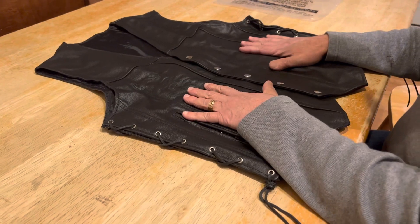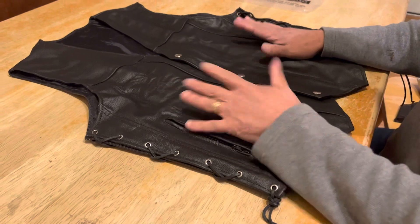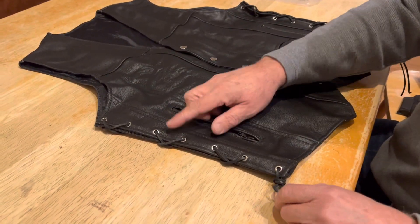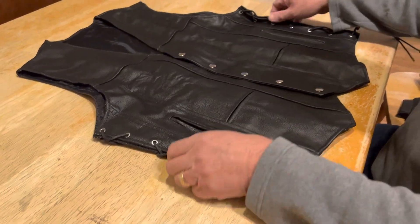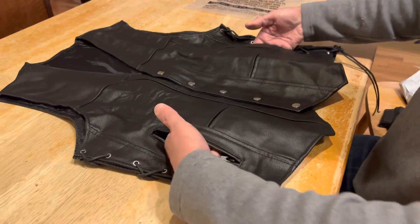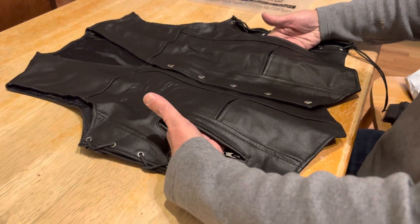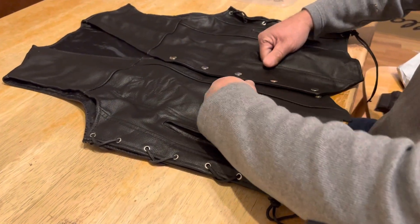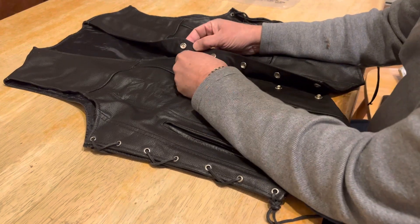It's very reasonably priced — I'll leave the links below. Starting with the sides, it comes with adjustable leather laces so you can make it smaller or bigger. That's on both sides. It has front pockets to put your keys, phone, or whatever you want, and it also has what they call coin pockets on the inside.